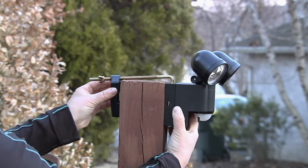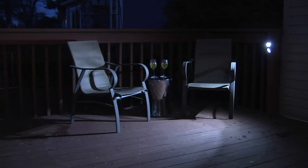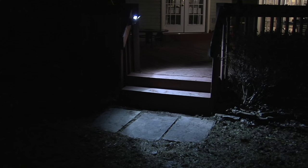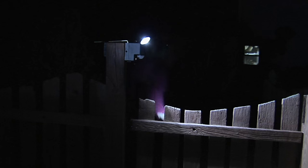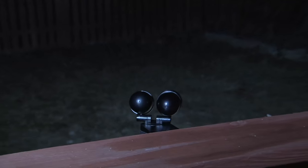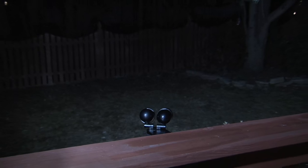Sean has two of these in his yard — his dogs walk down off the deck, and 40 feet away on his shed the light goes on, so he knows the dogs are in the yard. That step right there — it's only two steps, but two steps in the dark could mean the difference between falling and getting hurt or having light on it and being safe, or keeping a guest safe.